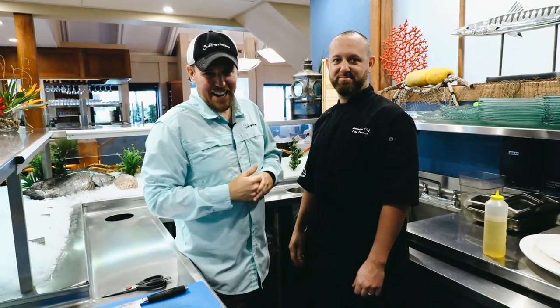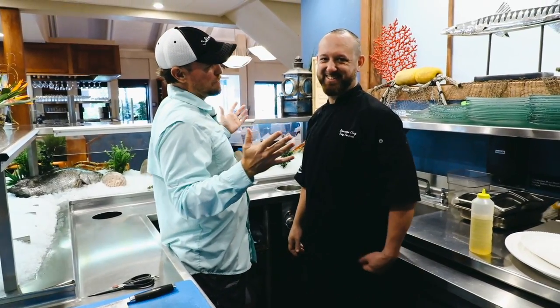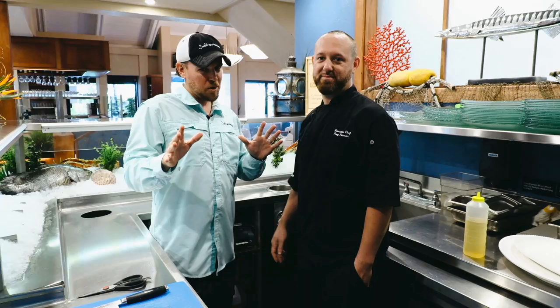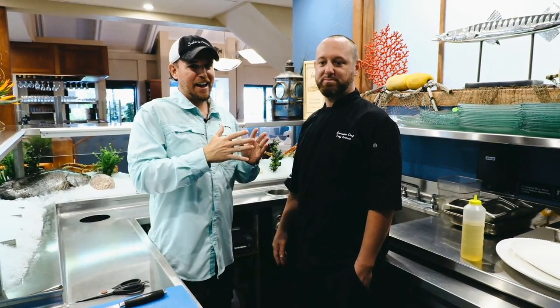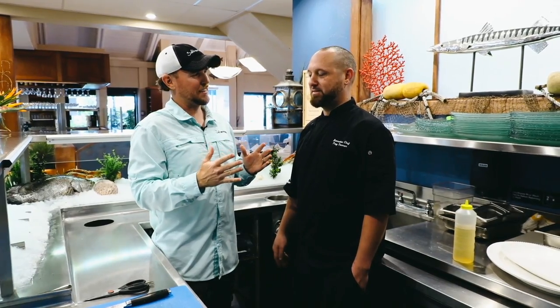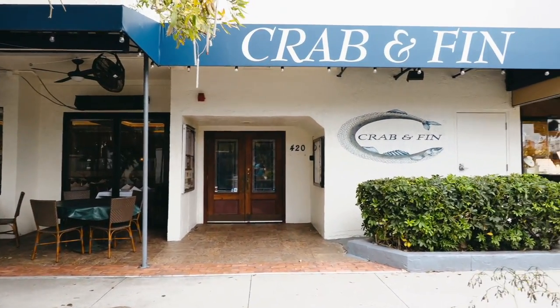What's up, Salt Strong Nation, Joe Simons here. A little bit different atmosphere today. I'm here with my main man Troy. Kind of a cool backstory — he reminded me that he came to one of our events back in 2016 at Picnic Island with his wife. And now here he is, head chef, executive chef here at Crab and Fin, and we're doing some cooking.